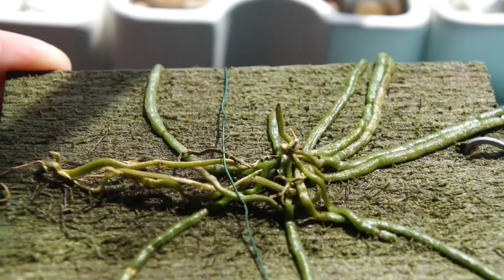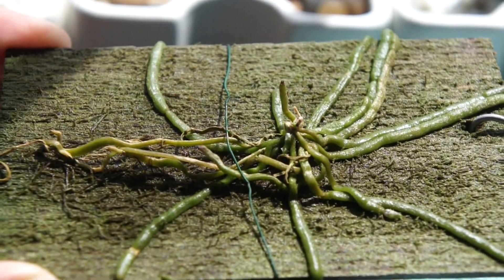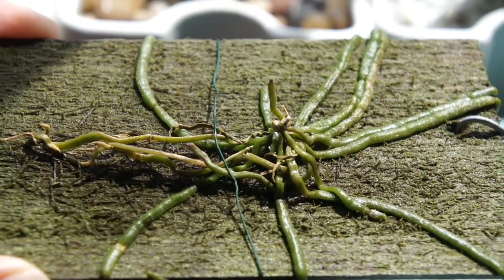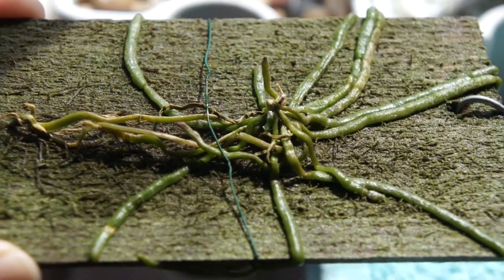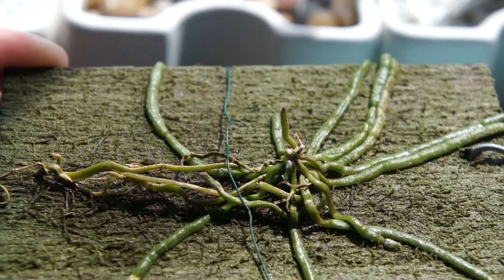It's supposed to be a very prolific bloomer, although I haven't seen many blooms yet. Another notable thing about this particular species of orchid is that it tends to die out after a few years — I think the average I read somewhere was about five years.